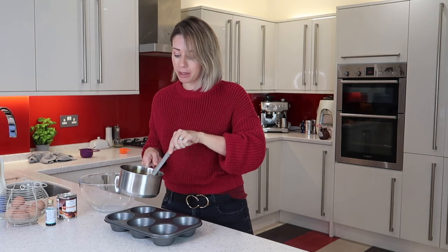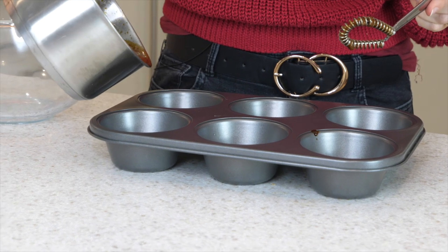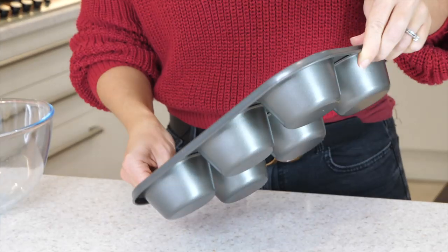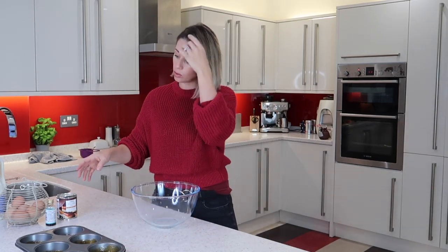It's still bubbling away nicely. Pour some of your mixture into each of your containers and give it a really good swirl around to try and coat all the way around each compartment. Set it to one side and let it cool.